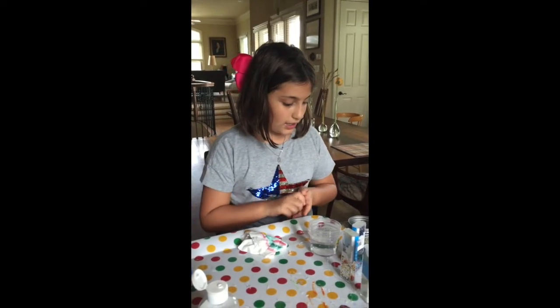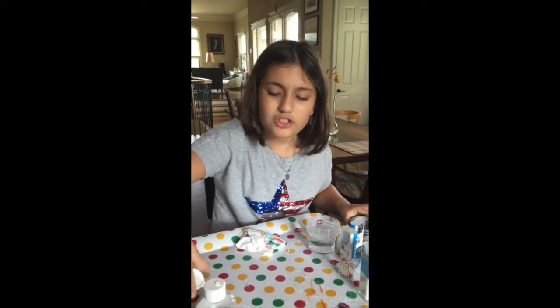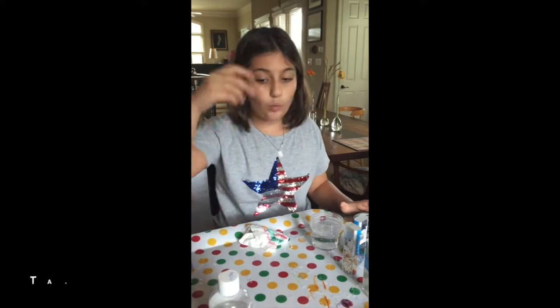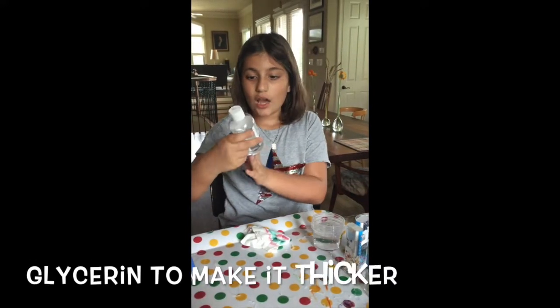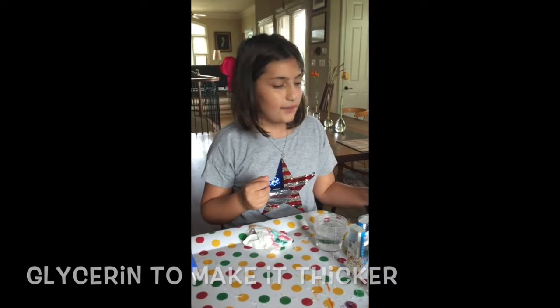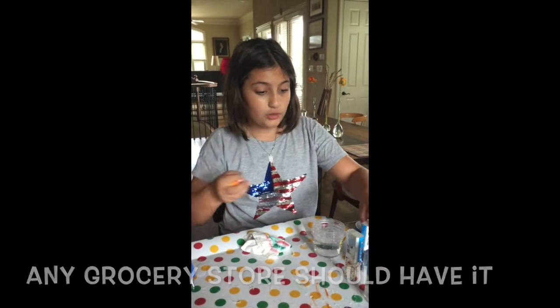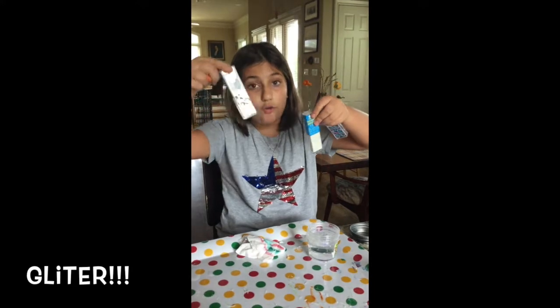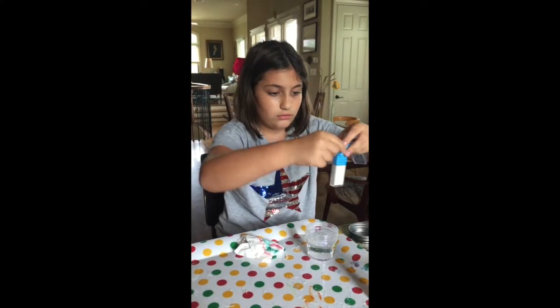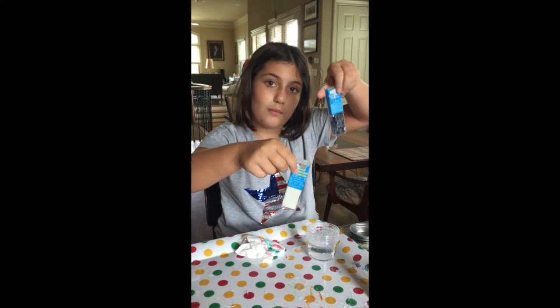So what you're going to need is a container. You're going to need water and you can put in glycerin. We got it at CVS and if it's not there, you can check out ATB because we heard they have it too. And you can get glitter — we got little flakes here, golden, silver, fine glitter, and some rainbow.